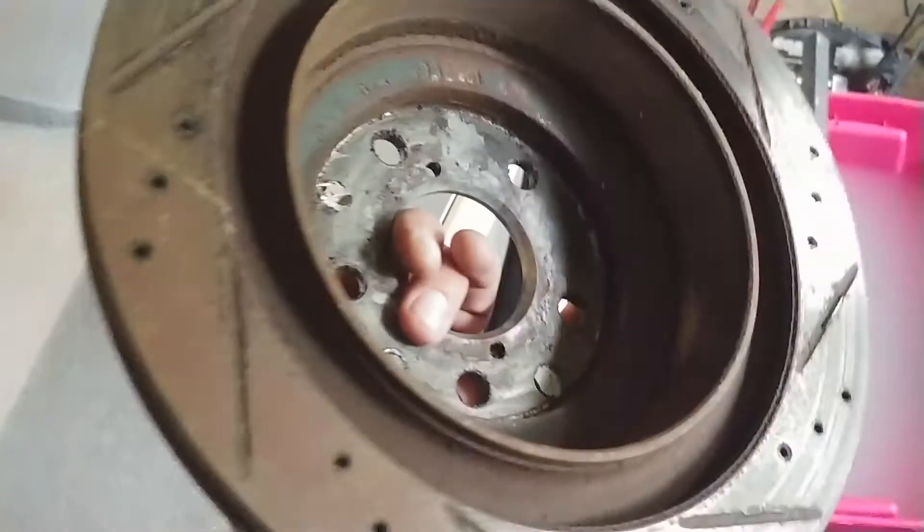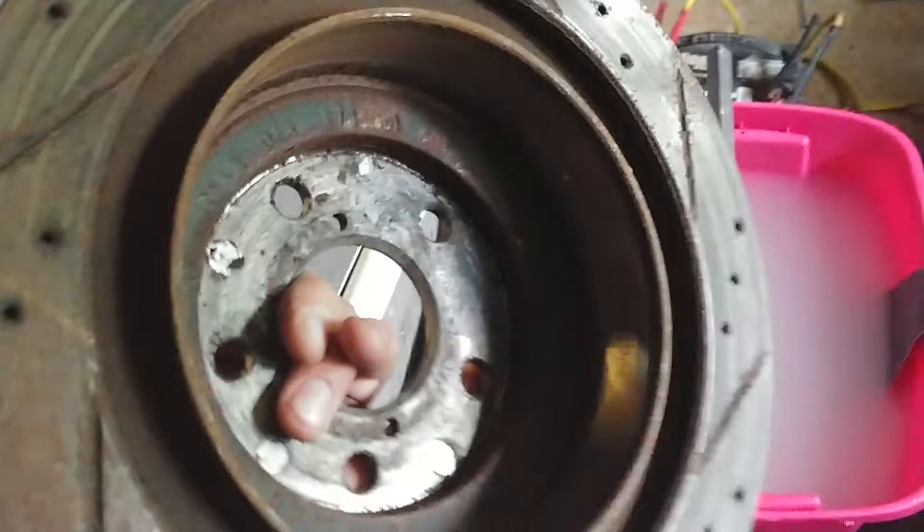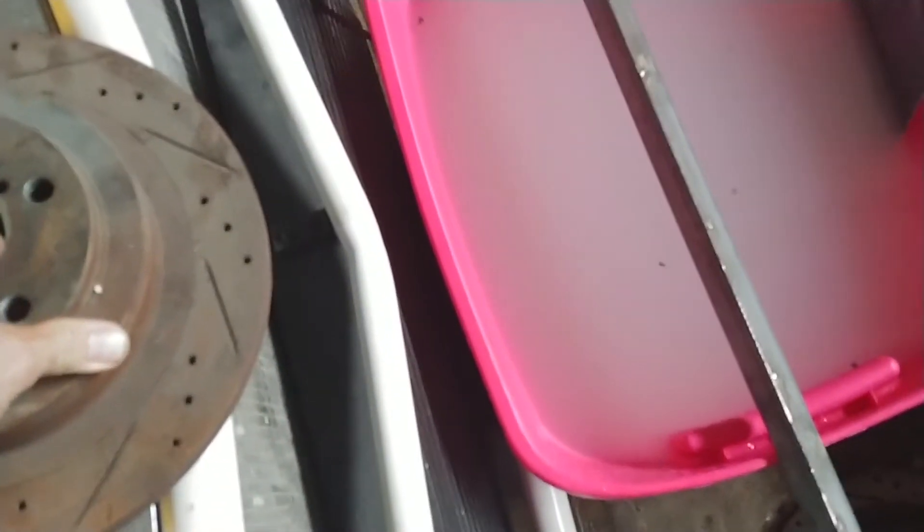I'm going to try cleaning up these little brake rotors with electrolysis. A little rusty, not too bad, but they're not going on anytime soon, so time to play around and experiment.